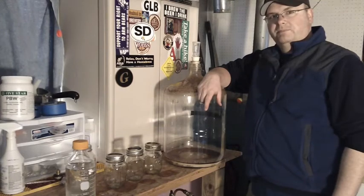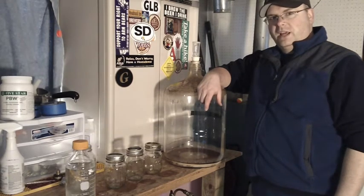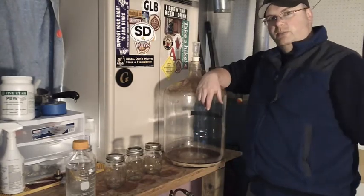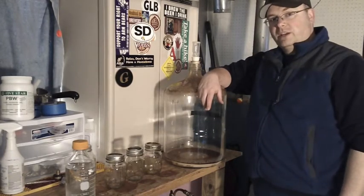This is Mike from Brew-Jews.com. I'm doing some chores in the brew house today, transferring some beers over. I transferred out a carboy full of Irish Red Ale, getting ready for St. Patrick's Day.